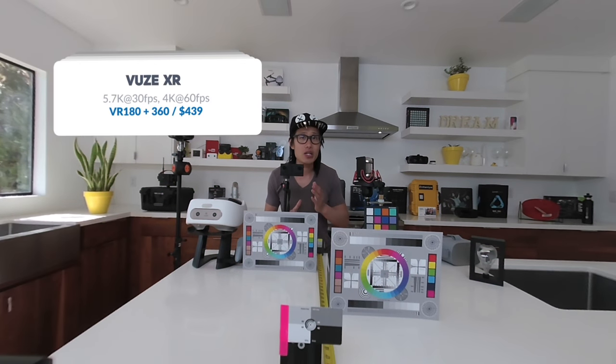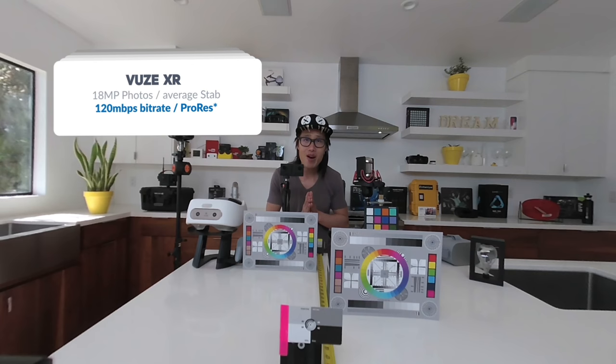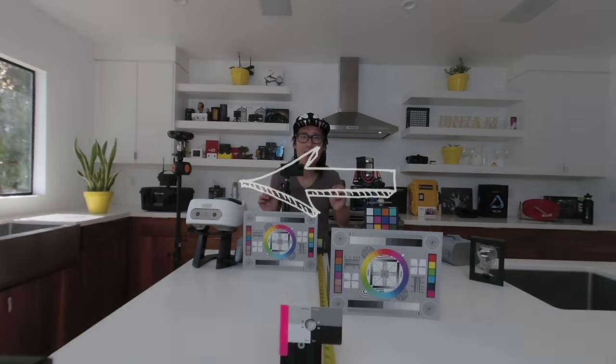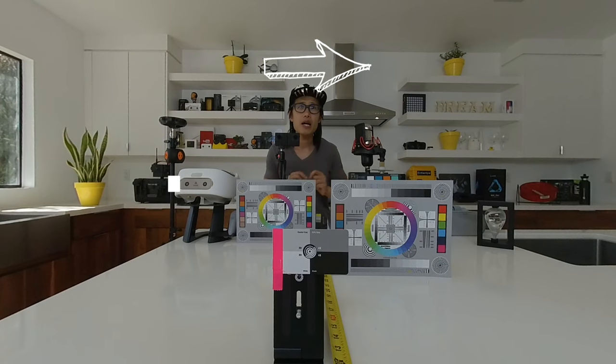Now we have the Views XR in the exact same take. Here are the specs on screen for the Views XR. In the current firmware, the XR actually does not provide any menu settings — you cannot set your ISO, shutter speed, or even white balance. So it is really easy to lose detail in highlights, as you can see from the window here on my left. This is my biggest complaint about this camera. Views XR software does provide ProRes output, which removes one level of compression during stitching, so the footage looks slightly cleaner than the EVO. All other cameras have 3 levels of H.264 compression — from capture, to software stitch, to final render. Still, the quality difference is really minimal and most of the time you can't really tell, so don't get hung up on that.